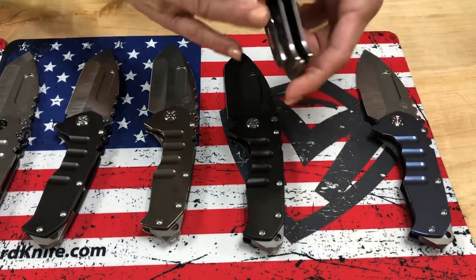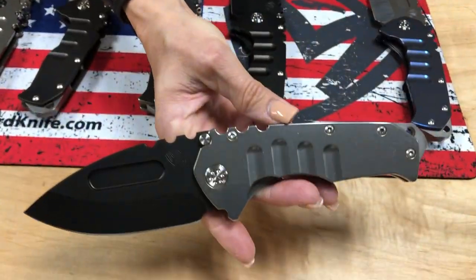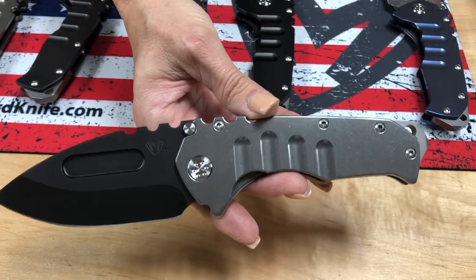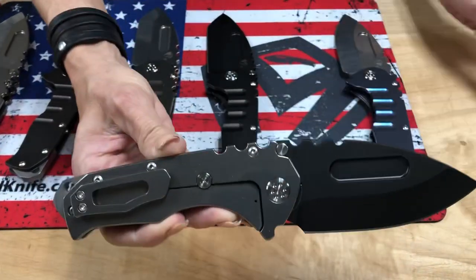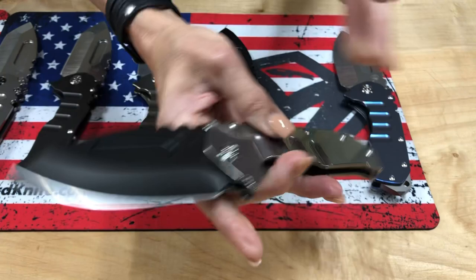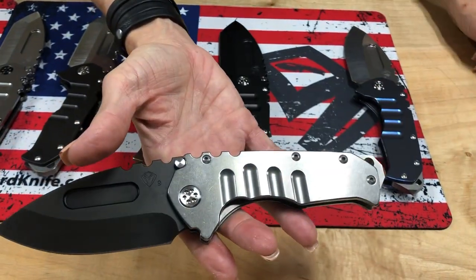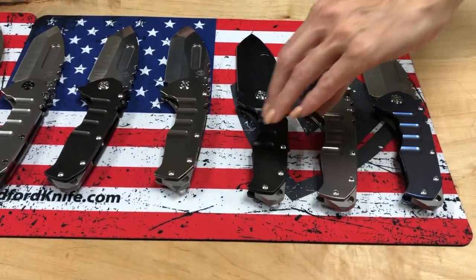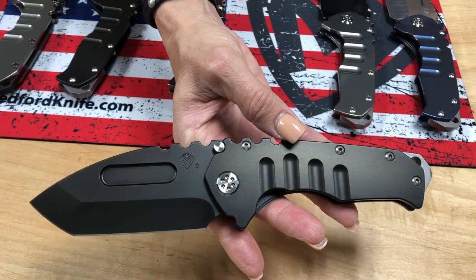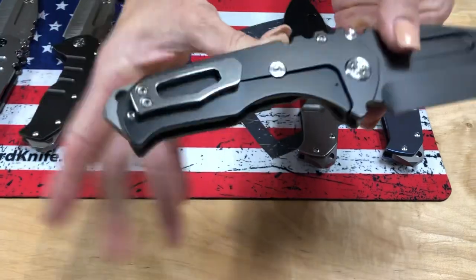Almost everything you see here on the table is going to be in a Tantos variation as well. PVD drop point, tumbled handles, standard hardware and clip, and pommel — and breaker. This knife is also available with PVD hardware and clip.